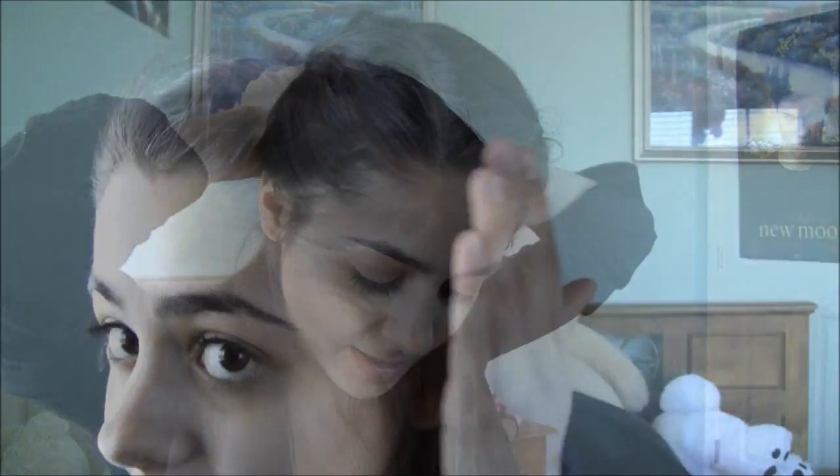And again, you kind of want to stop French braiding this one back here and then secure the elastic.